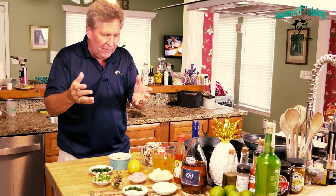Welcome to Gourmet Fishing. I'm your host David Murray. We've got everything we need right here, so let's go ahead and get started on our Bahamian Lobster Thermidor right now.